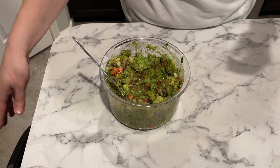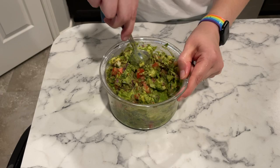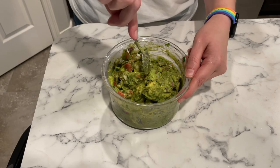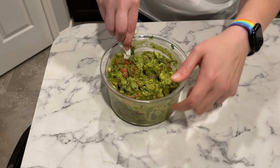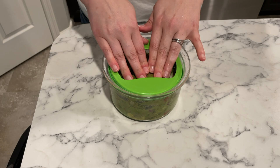After everything's mixed together, you're going to want to add some lime juice. It does help keep the guacamole from turning brown as quickly, but it also lends really good flavor. Mix everything together really well, then put plastic wrap directly on the guacamole in whatever container you're using and make sure you seal it with an airtight lid. I found this guacamole container on Amazon — I actually got one for me and one for my mom and we both love it.